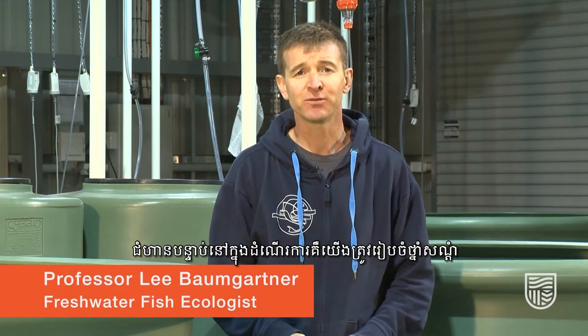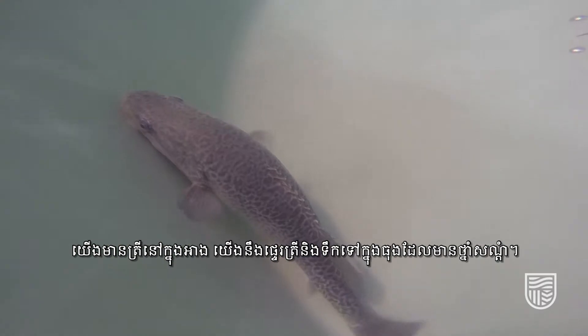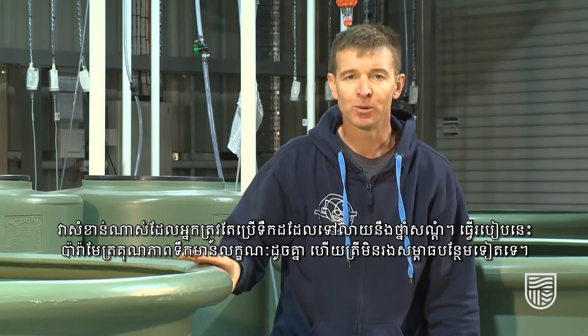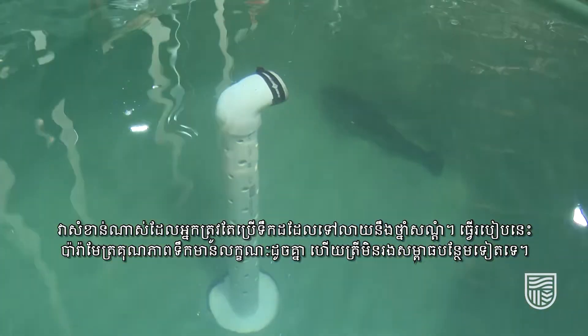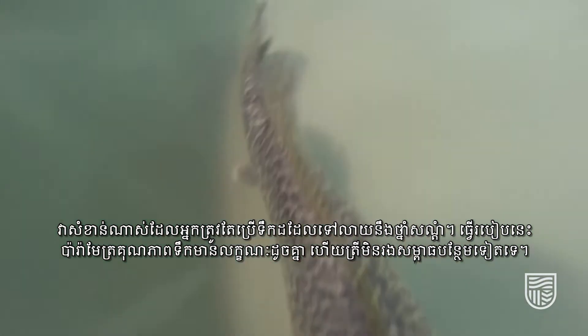The next step in the process is we have to prepare our anaesthetic. We have the fish present here in this tank and we're going to transfer the fish and the water to these anaesthetic tubs. It is extremely important that you use the same water that the fish are held in for your anaesthetic — that way all of the water quality parameters are exactly the same and the fish won't be put under additional stress.